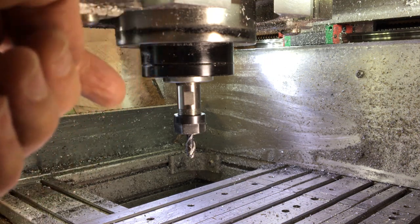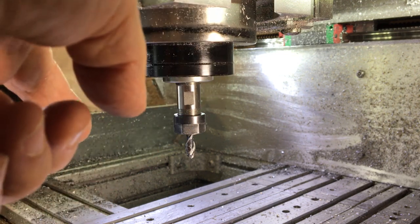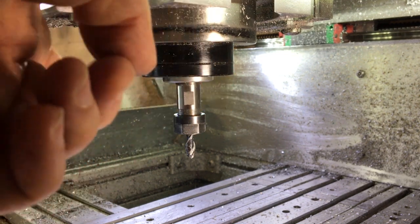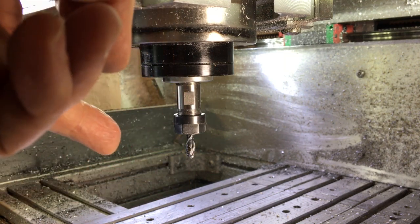Before we go too much further - I had planned towards the end of this video, once I got the mist coolant system installed, to run it dry and see how fast I can go or if it gums up, and then try it with the mist on and give myself a bit of a delta.